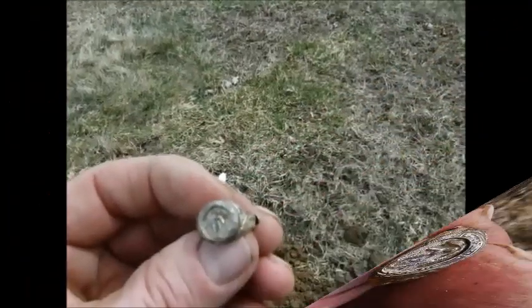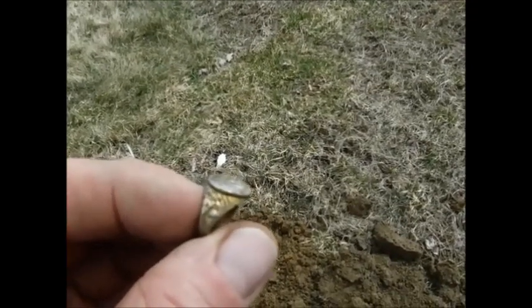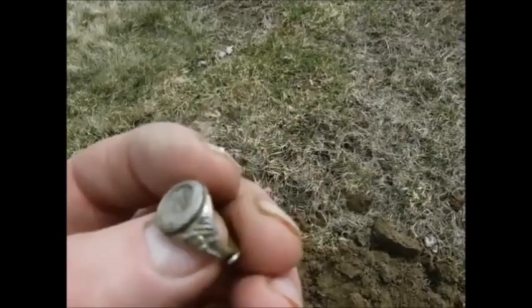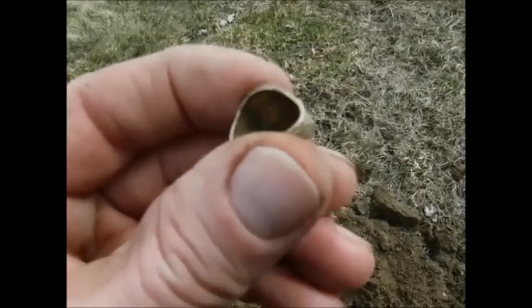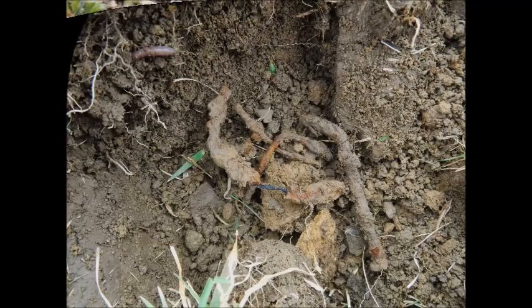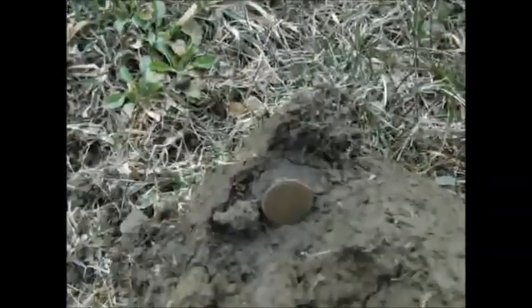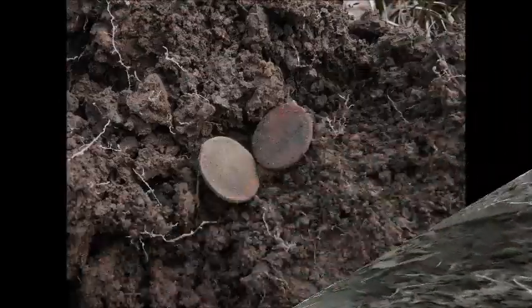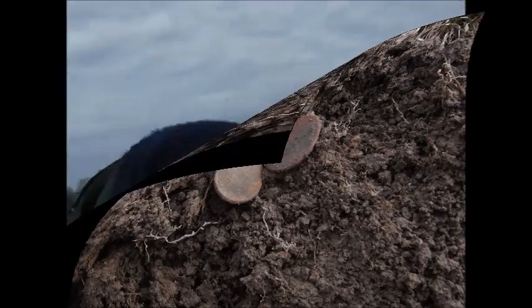I think it's a Catholic ring. I don't know what's on that side. I think it's Mary, maybe. Pretty neat, way down there though. Found a bunch of nails and a wheat on that side of the hole. Add another two wheats, same hole.